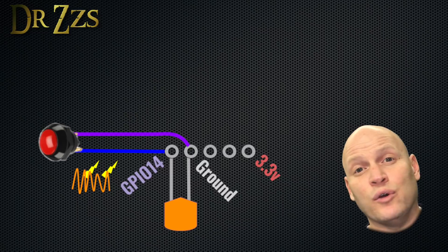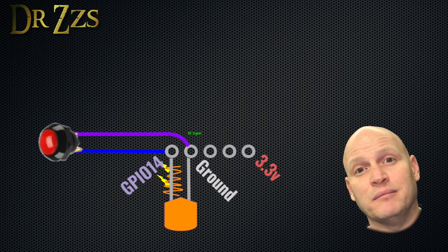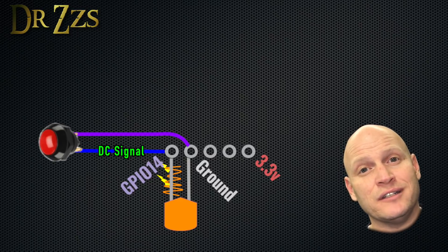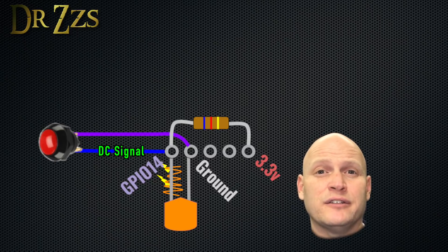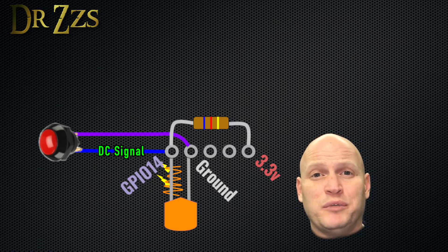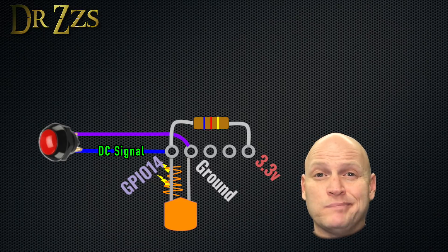The noise we're trying to get rid of is high frequency. We don't know exactly what frequency, but we know it's higher than DC which is zero. So the DC current can't go through the capacitor but all the AC noise can. The resistor is there to direct the current to flow through the capacitor - otherwise the path of least resistance would bypass the capacitor completely. Without the resistor, the neutrona wand doesn't work.